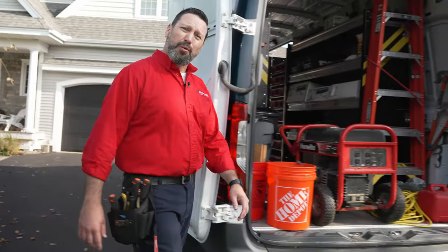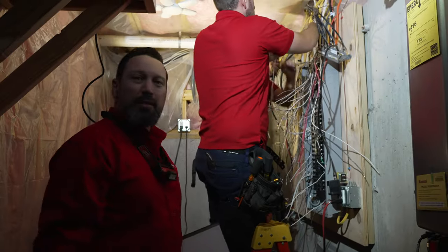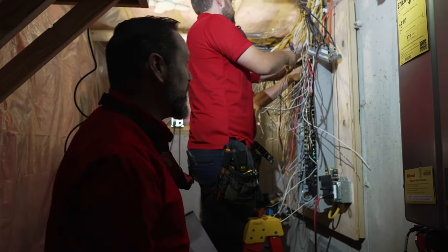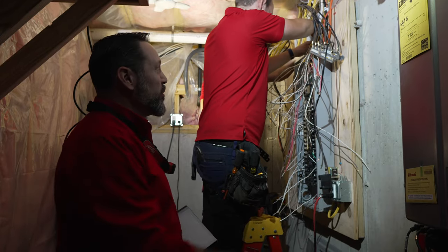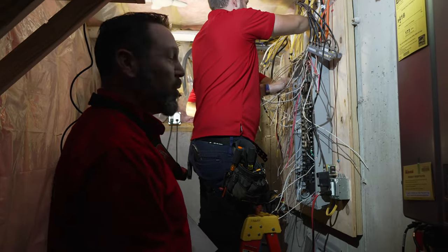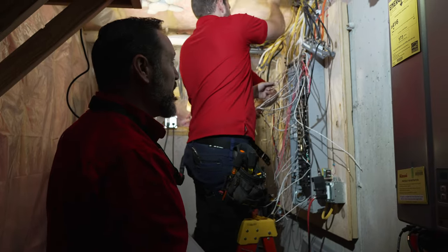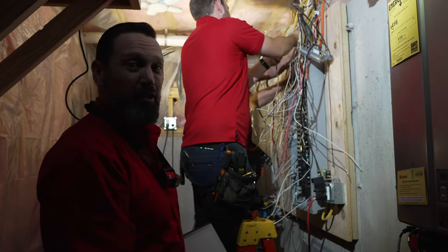Hey, it's Tom. We're here day of installation for our span panel job we looked at last week. We're going through the steps of mapping out all our circuits and labeling so we can remove the old panels and put in the new equipment. We've got Ethan and Oliver working away, demoing out the old panels. We've mapped out all the circuits so we know where everything goes, and once we get this done it's time to put in some wire way and mount the new panels and get started on terminations.